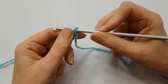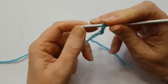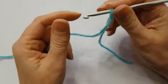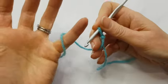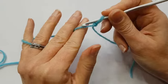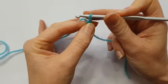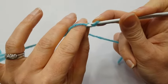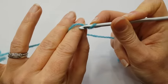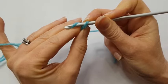People hold their hooks in all different ways and there really isn't a right or wrong way. I hold my hook like a pencil or like a dart, and then I hold my yarn wrapping it round my little finger, between my middle finger and my pointy finger, and then I grip onto the bottom of the stitch that I'm working on with my thumb and my first finger, so that lays the yarn over my first finger.